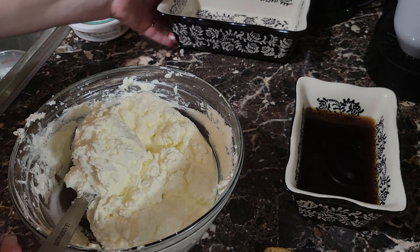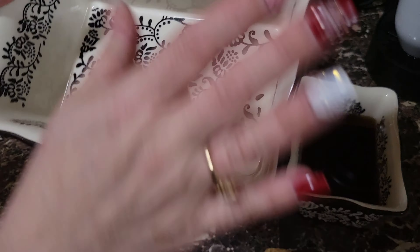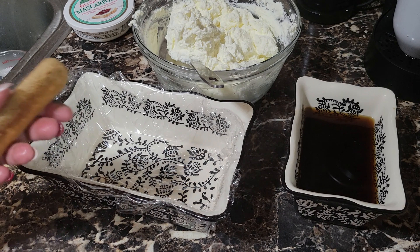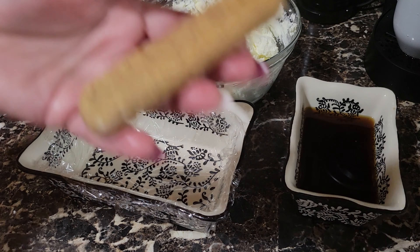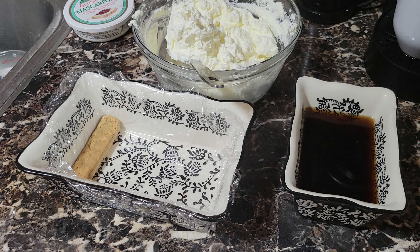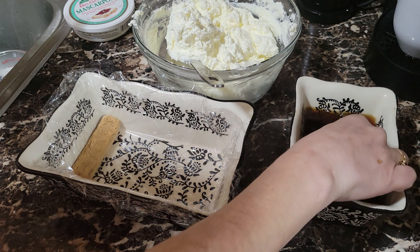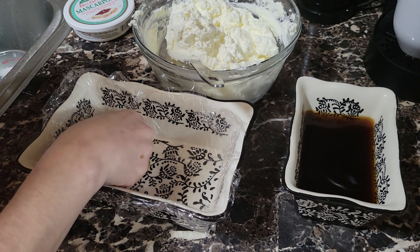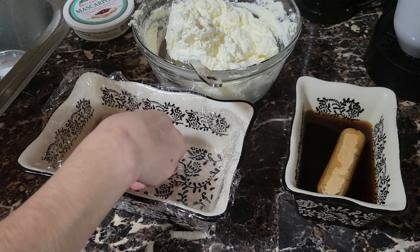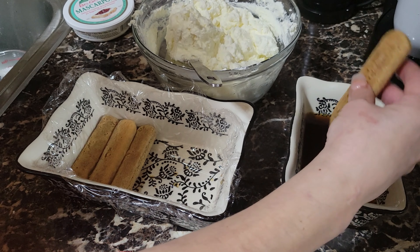One thing I want to show you — I have a bigger container, and I'm going to put plastic wrap on it so that way it'll be easy for me to unmold it. Aquí lo tenemos. We have our container with parchment, and we're going to start adding our ladyfingers in a row. We're going to grab them and start soaking. Lo mojamos, y lo ponemos — we soak carefully and put it down.